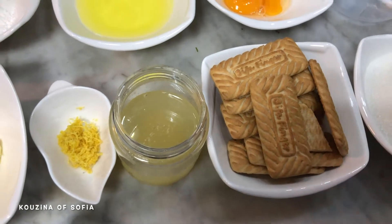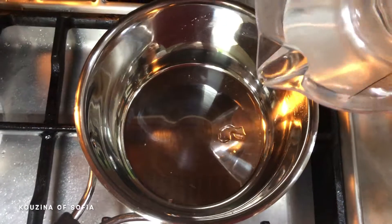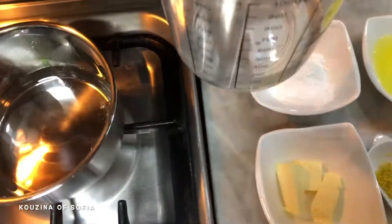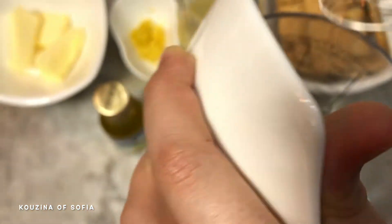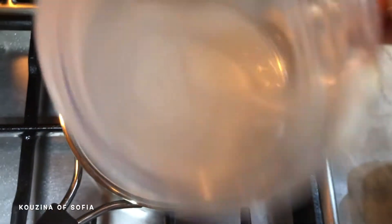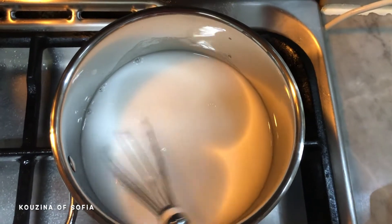You'll also need a handful of biscuits and that's it. On low heat, we take our water and pour it into the saucepan — but not all of it, since we need some of the water to mix with our cornstarch. We pour the cornstarch into the remainder of the water and whisk it, then add it to the saucepan with the other water, add our sugar, and whisk really well until it thickens.